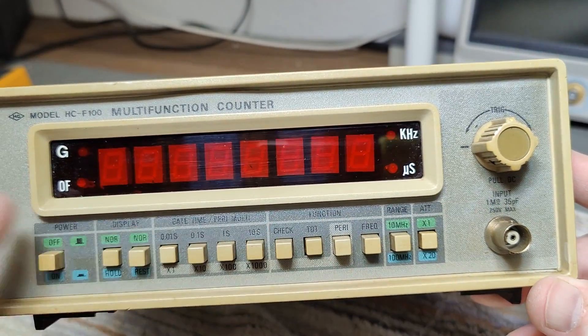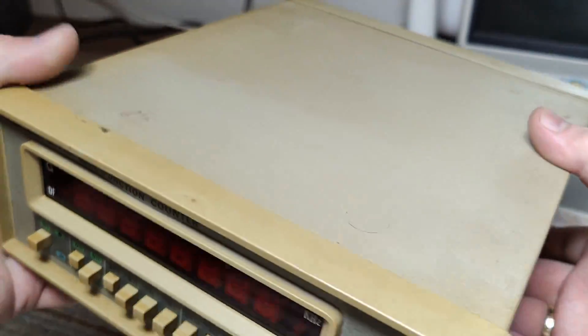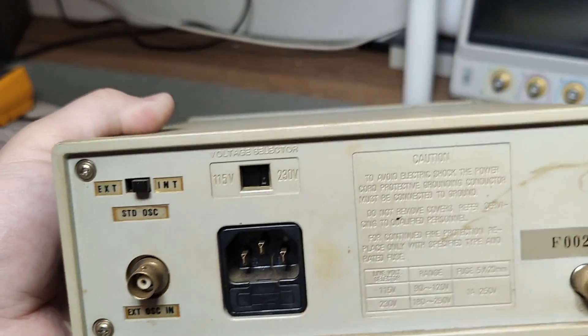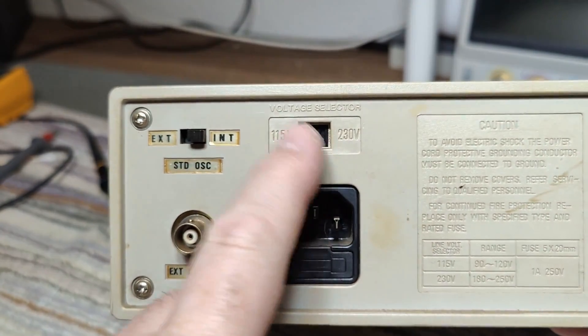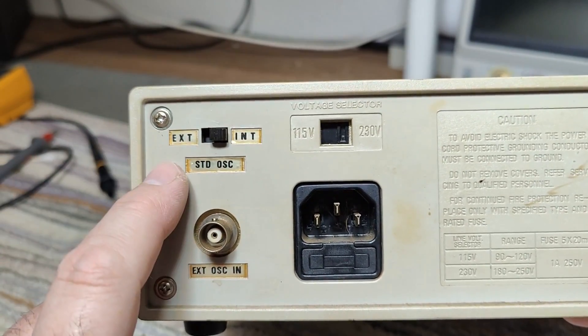I tried to clean it a little bit. It was really, really yellow — it's actually still just a little bit nasty and yellow. It's also a little bit cracked now and then, here and there.